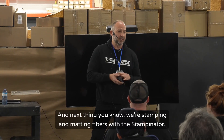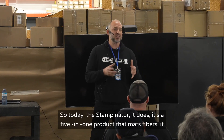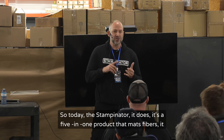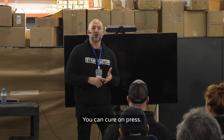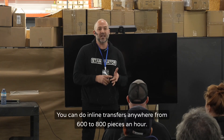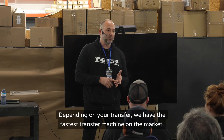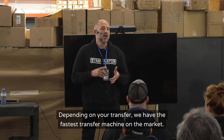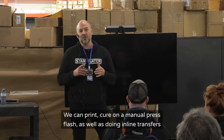Today the stampinator is a five-in-one product — it mats fibers, cures your underbase, you can cure on press, and do inline transfers anywhere from 600 to 800 pieces an hour depending on your transfer. We have the fastest transfer machine on the market.